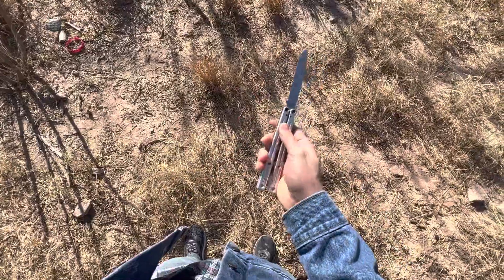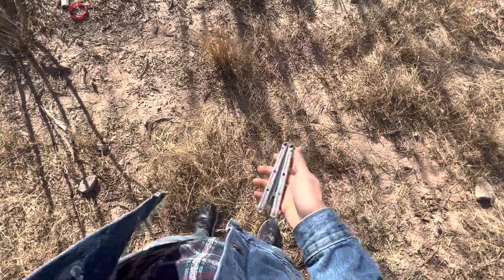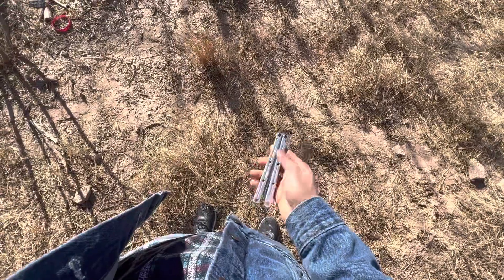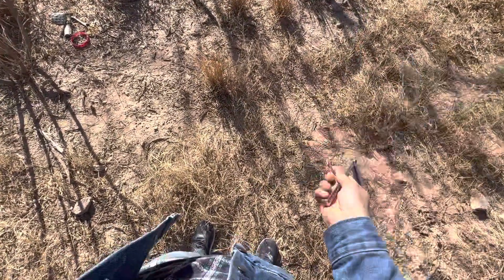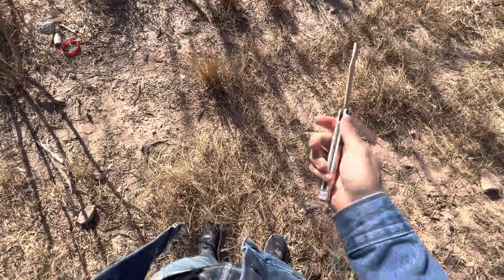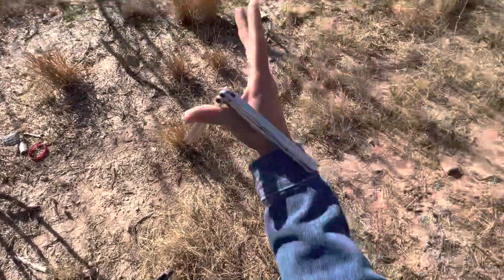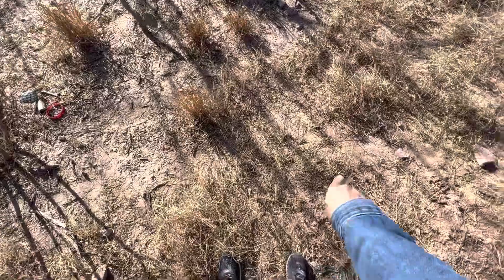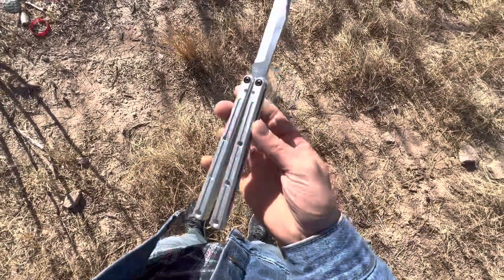The prerequisites would be at least one rotation of the thumb chaplain. The thumb chaplain is basically the chaplain on the bite handle — just this motion. If you know the chaplain, you don't even have to specifically know the thumb chaplain, because you just rotate around your thumb.